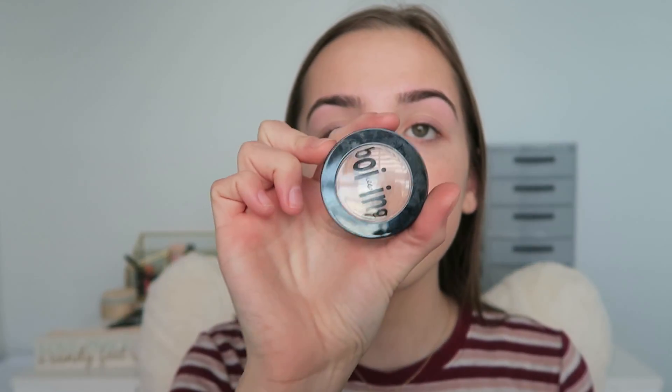Now I'm going to do under eyes. I'm starting with this Boing Concealer by Benefit. This honestly works better if I use my fingers — it's just like a base coat. I literally just put it there before I put on my other concealer just because the other one's a little light. This Boing is really dark, darker than my foundation, you'll see that when I put it on. I pretty much just rub this right there.